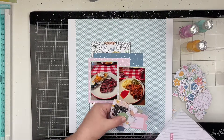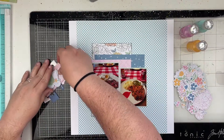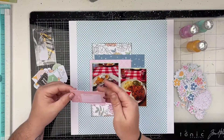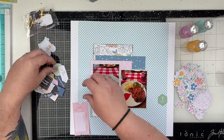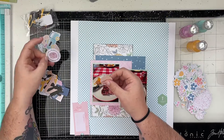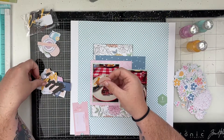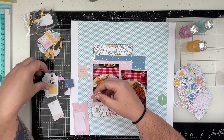I think I have one sheet of 12 by 12 paper left in this collection, a couple scraps, and the floral ephemera and regular ephemera — but I really don't have a whole lot left.